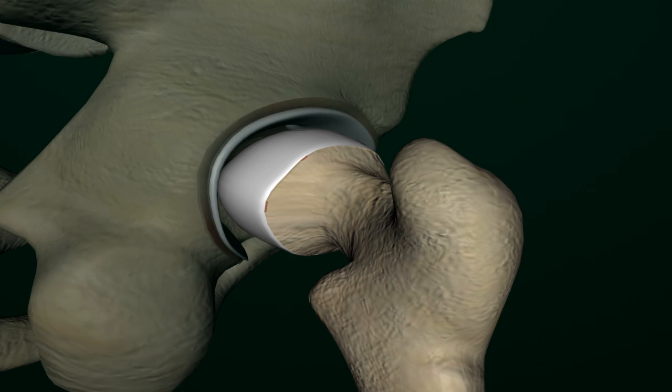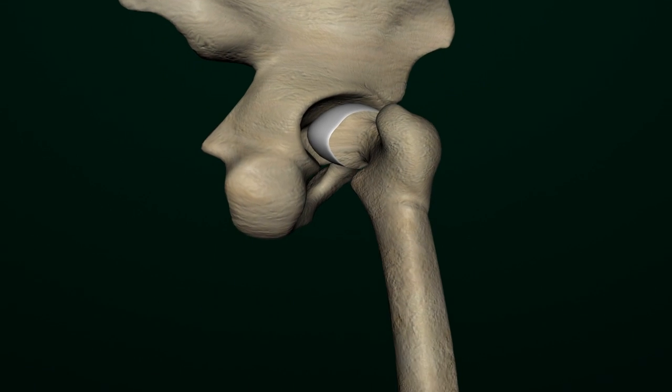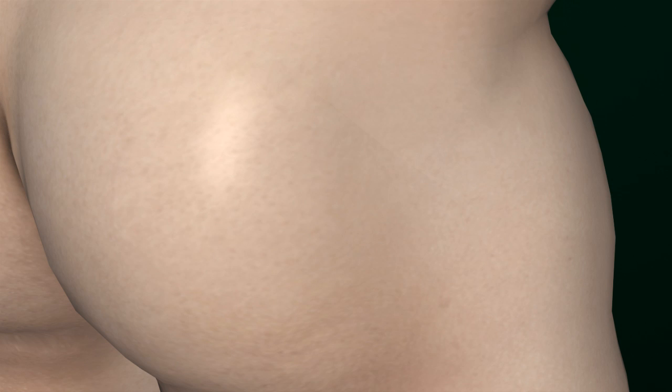The surgery is called total hip replacement. It involves replacement of the femoral head and acetabulum with artificial components called prostheses. The femoral head is replaced with a metal stem, consisting of a distal ball-like structure and a metal shaft. The diseased acetabulum is restructured with a hollow metal prosthesis.